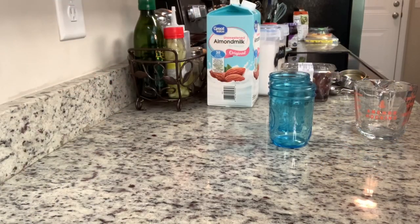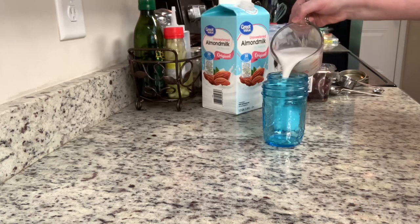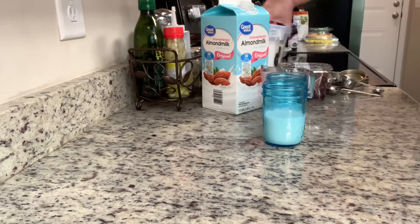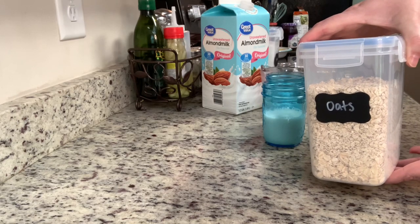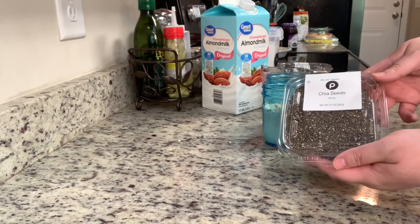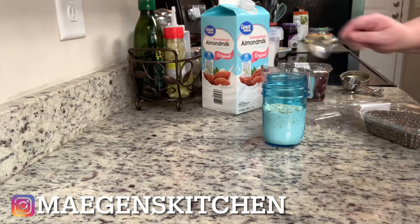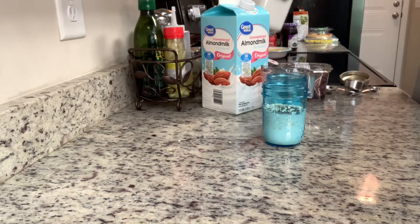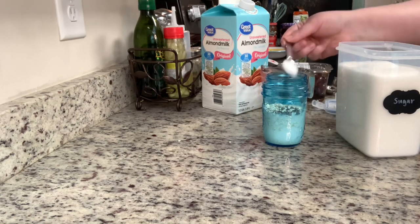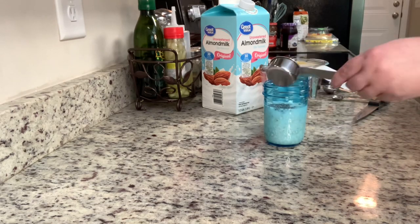I have these eight-ounce mason jars. The recipe is for one serving, but I'm doubling it for my husband and me. This would be great for meal prep — you could make however many you need. I'm going to add the almond milk into the jars, then add in the quick oats. Next, I'm going to add in the chia seeds. I've never had chia seeds before, so I added about half the amount called for, but it didn't affect the taste or texture at all, so next time I'll use the full amount. Then I'm going to add in the sugar and then the grapes — you'll want to slice those in half.